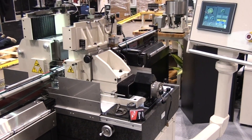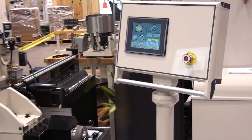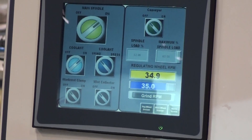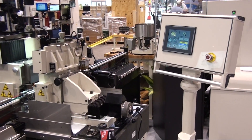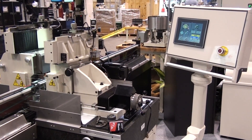The operator control screen provides digital setting of regulating wheel speed, wheel dressing parameters, as well as other standard machine controls. Applications such as titanium bar stock, PCD diamond tools, and hard carbides are routine for this machine.